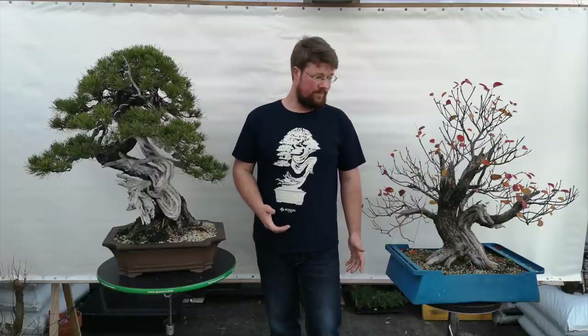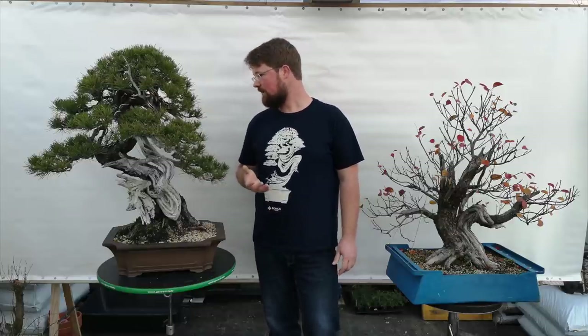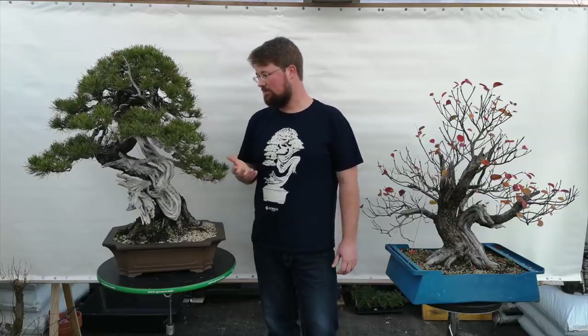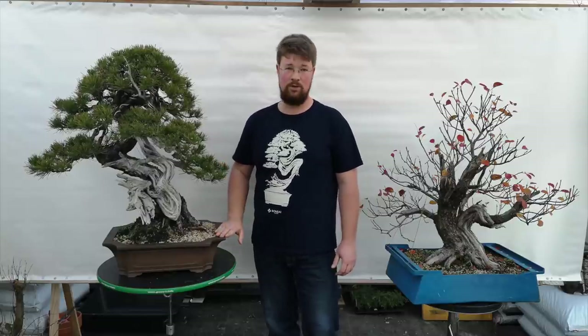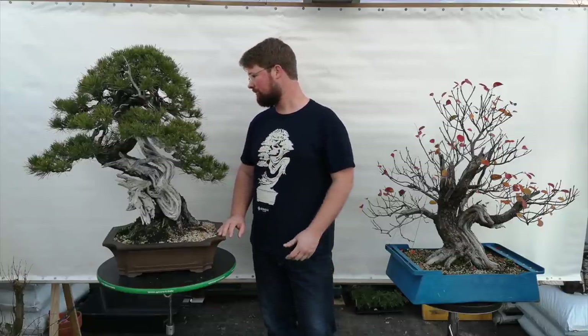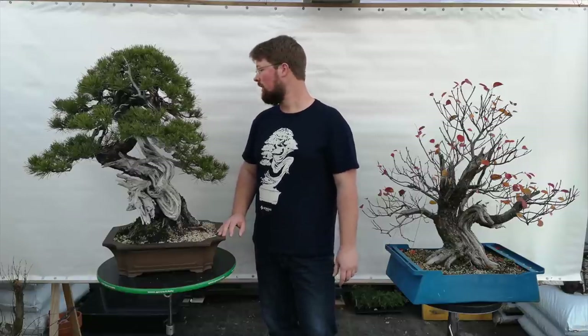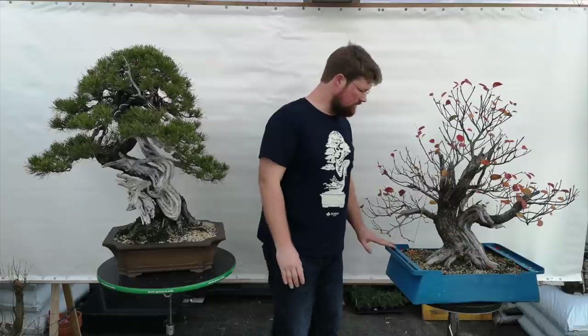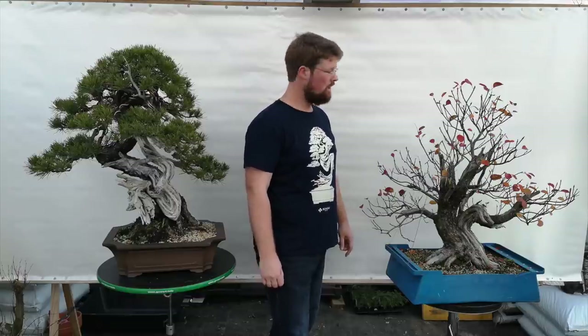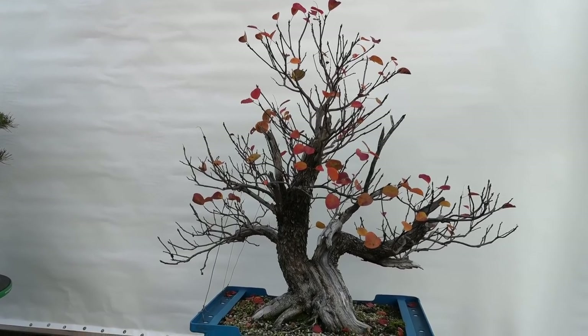The second styling. In the second styling you can already make a more detailed-looking bonsai. For example, with this Mugho pine, it already has a well-refined crown and well-refined foliage pads, but still lacks a little more time to let them fill out. You can still notice some thicker wire on the branches, and simply because of that the tree is not yet ready to be exhibited. For deciduous bonsai you can already work on the secondary and tertiary branches, wire and style them, and get that main branch structure in place.